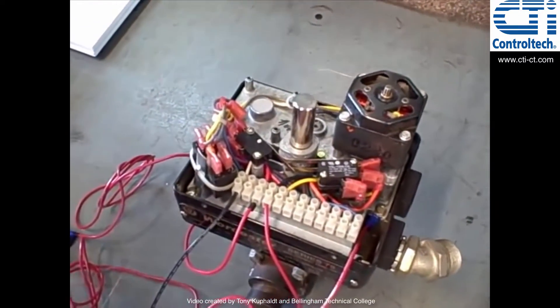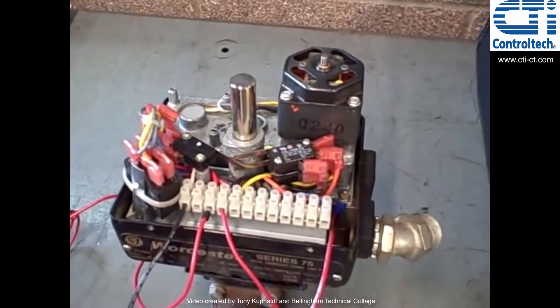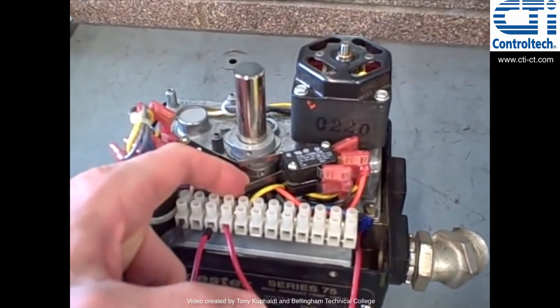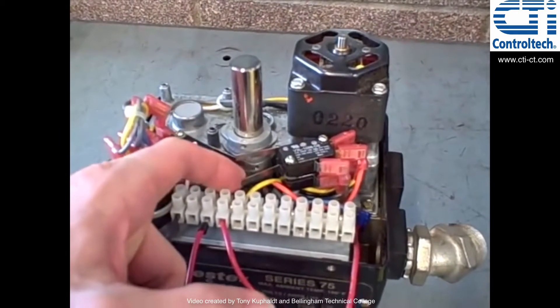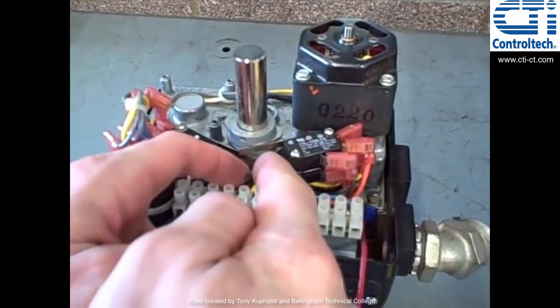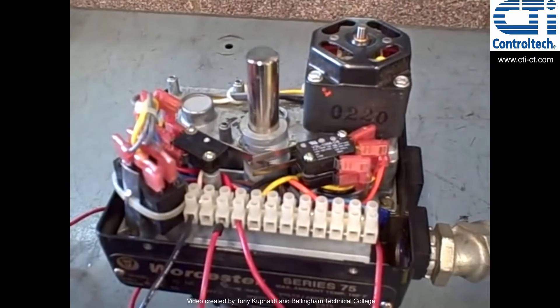I want to demonstrate very quickly how these limit switches work. I'm going to go back to the open position — and I'm going to force it to stop. You can see I've forced the valve to stop by triggering the limit switch. When the cam comes around, it will do that automatically on its own, and that is what forces the valve to stop moving.